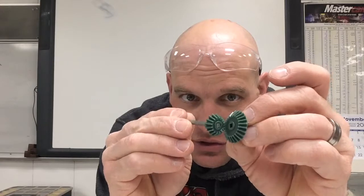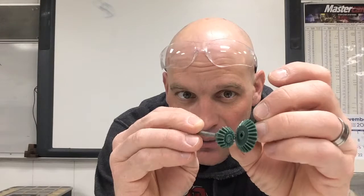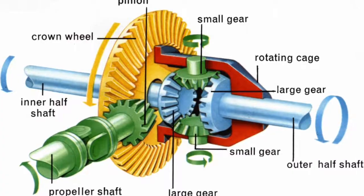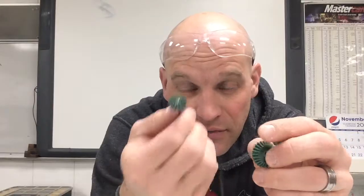This is so useful in so many different applications. Probably the biggest one that we all take for granted is the bevel gears in our vehicles, which allow us to have a rotary motion from the engine go through the drive shaft and be transferred to the rear wheels.